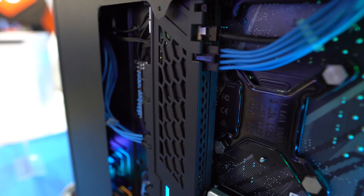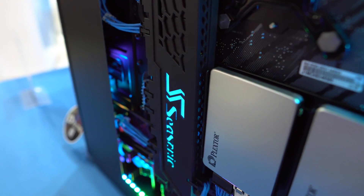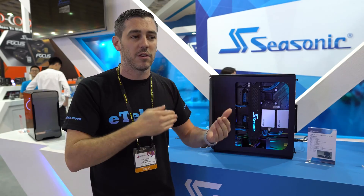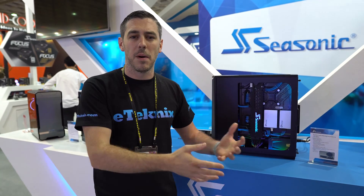It's going to fit most likely in mid-towers and full towers — mid-tower and above. You may have problems with slightly smaller chassis, but at the moment it is still a concept so there are going to be a lot more changes, and it might not ever even come to market. So that's where it's down to us to try and show if there is a market for it.